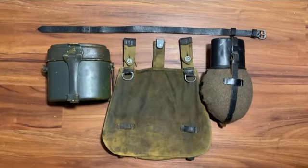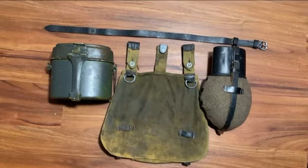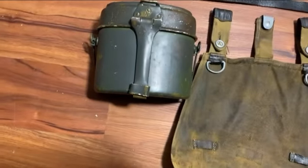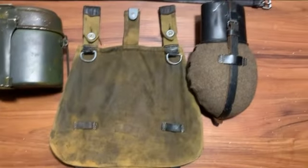Hello everyone, today I'm going to show you how to put your mess tin and canteen onto your bread bag. It's relatively easy. All you're going to need is your mess tin, your mess tin strap, your bread bag, and your canteen.